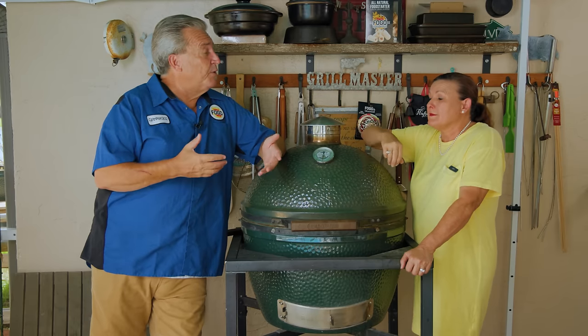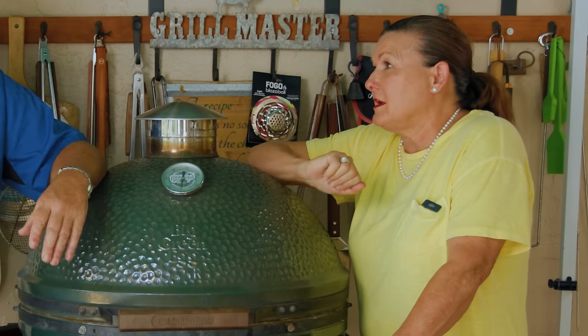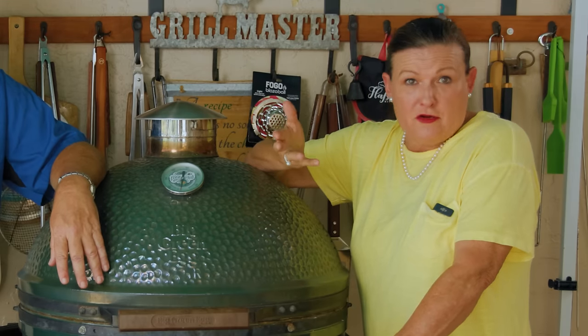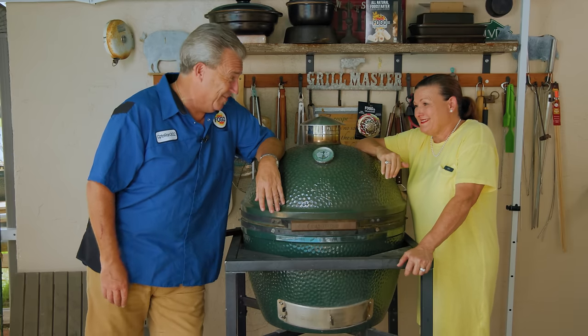That's not what they meant about cold smoking. No? No. Oh my god. Okay, well, since you're the expert on it, what do you think — should we make a video about cold smoking today?